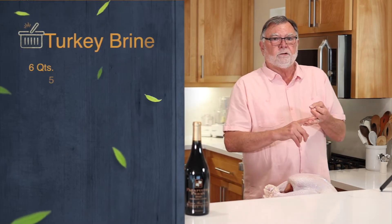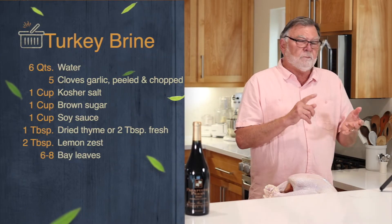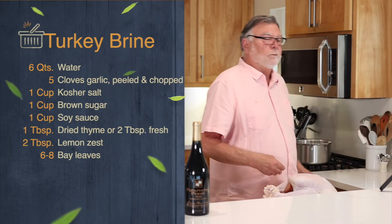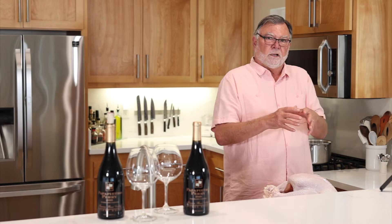I'm going to put in brown sugar, soy sauce, salt, a gallon and a half of water, some thyme, some lemon zest, and some garlic cloves. I'm going to boil it, then let it cool or put ice in it, and then I'm going to take a little trick that I've learned.